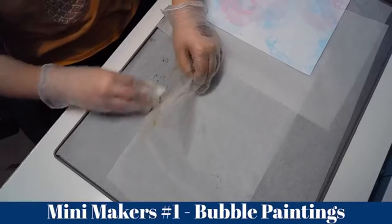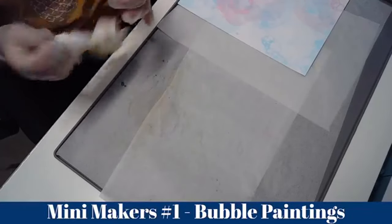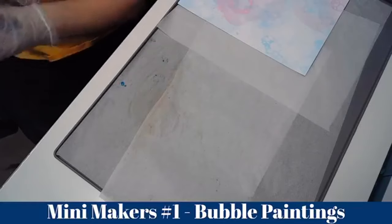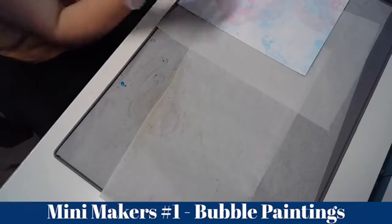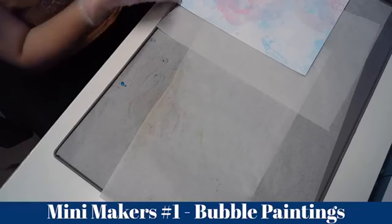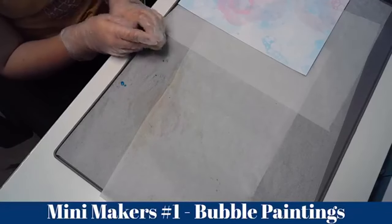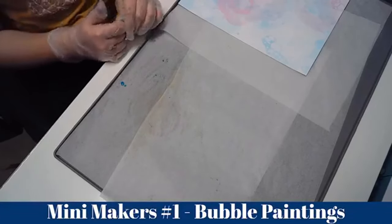You can do this just for fun, but if you want to wrap presents and you really like the designs you make, you can always wrap them with the designs you created. Thank you for watching!